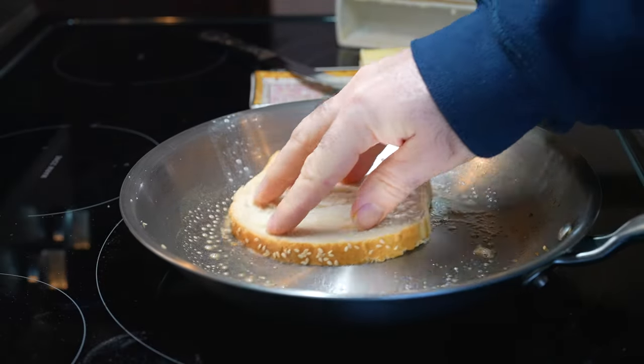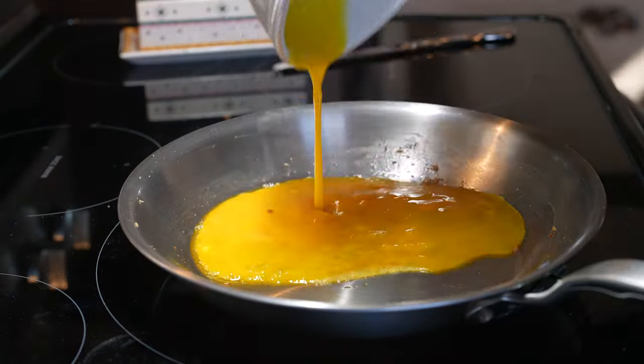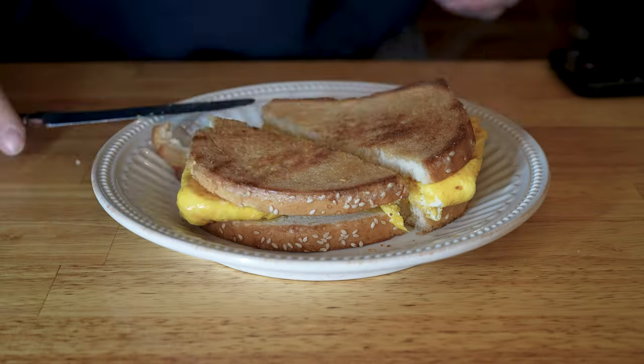Let it cool in the pan for about five minutes, then roll it out onto a cooling rack until it's cool. Slice it and enjoy it however the F you want. Oh my god, that's good.